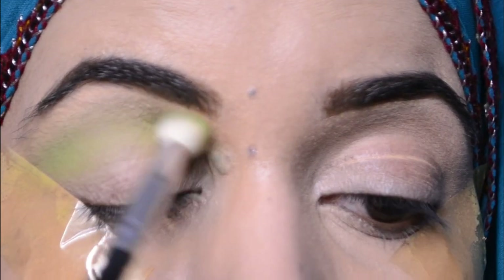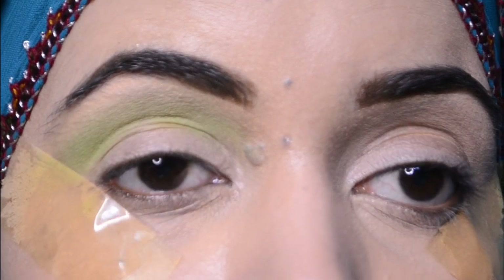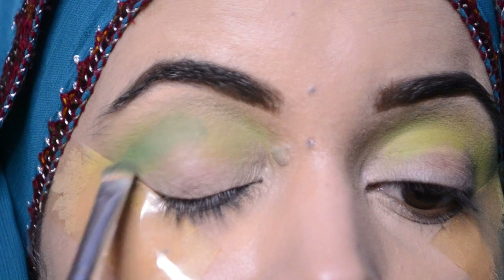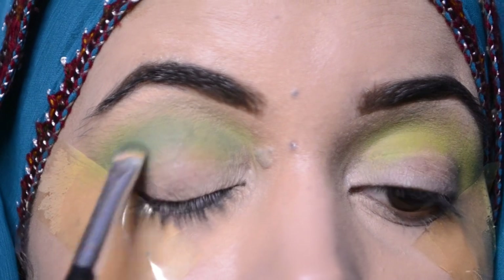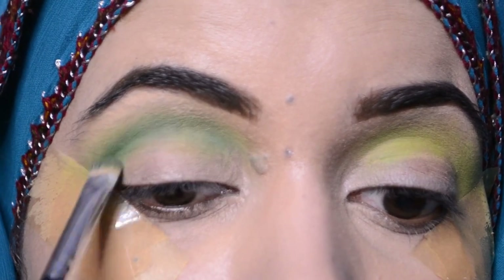As I already told you, lighter shades use a fluffy and big brush. Now I am taking dark green — I am taking the transition shade — and I will apply it to the crease line. This is a flat shader brush; I will apply and blend it with a blending brush.